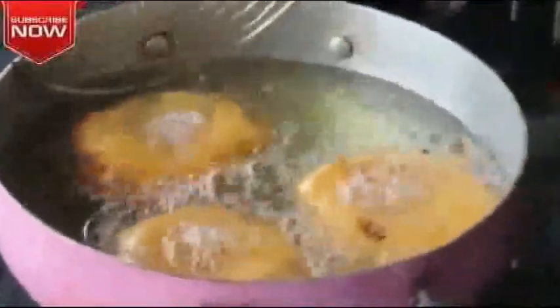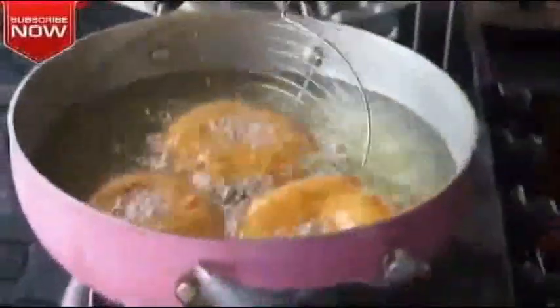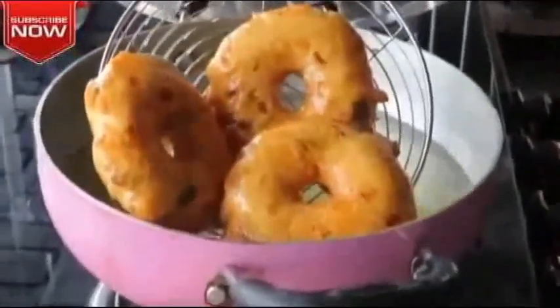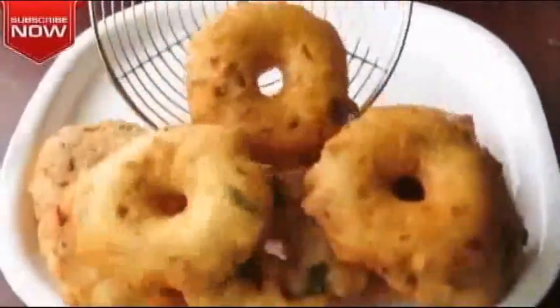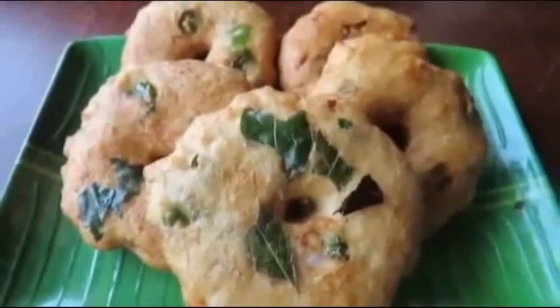In our restaurant, we will eat a lot of food. Now we are ready to eat. The soup is very good in the restaurant style.